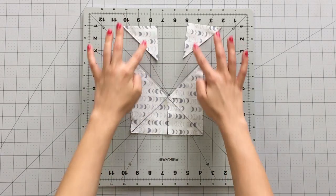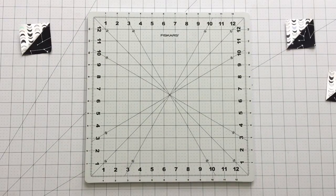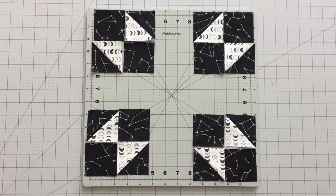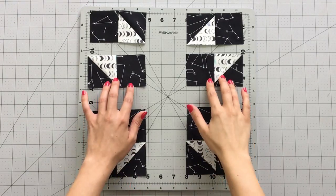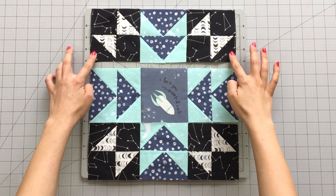And voila! Eight half square triangles should appear. Trim your half square triangles to two and a half inches. Take your half square triangles and two and a half inch squares from fabric D and form four block units. Sew each unit up pressing seams in alternating directions so seams will nest nicely into place.